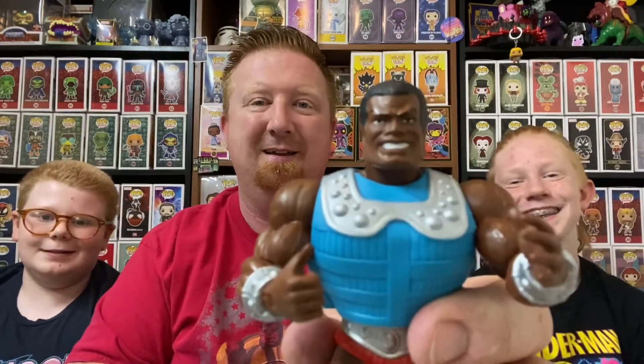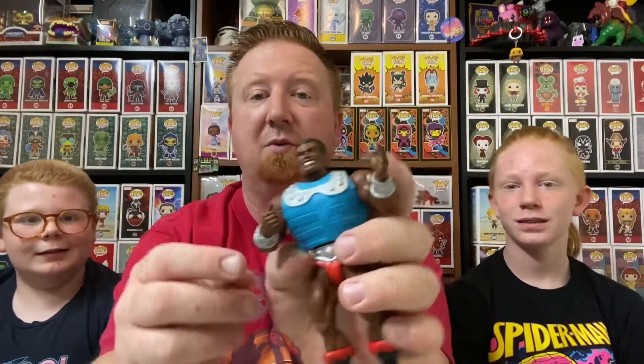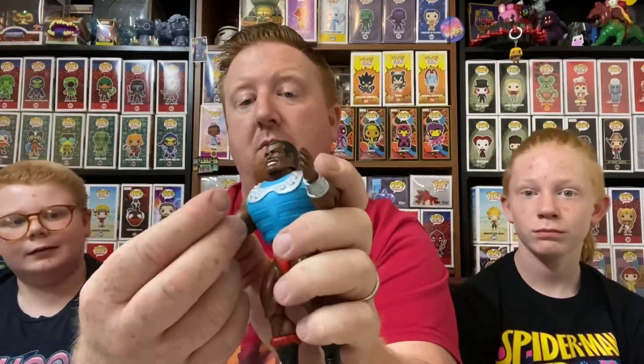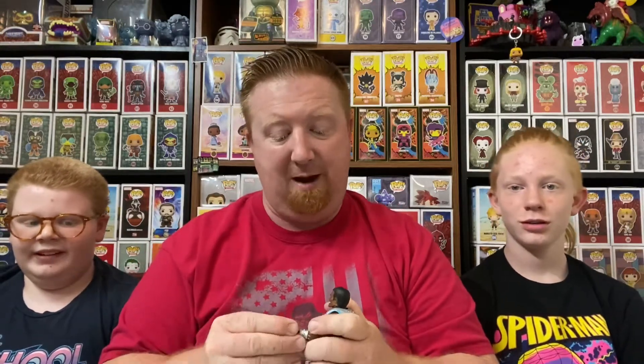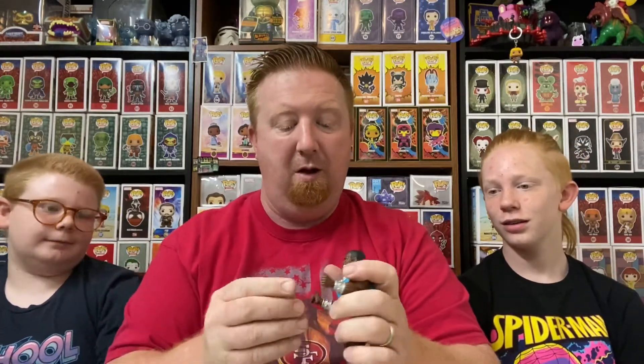And he's happy. He comes with this hand ready to hold a weapon, and this hand is open — you can pop that hand off. Ready to catch some arrows. Or you can go with weapon-holding in both hands. Two thumbs up.